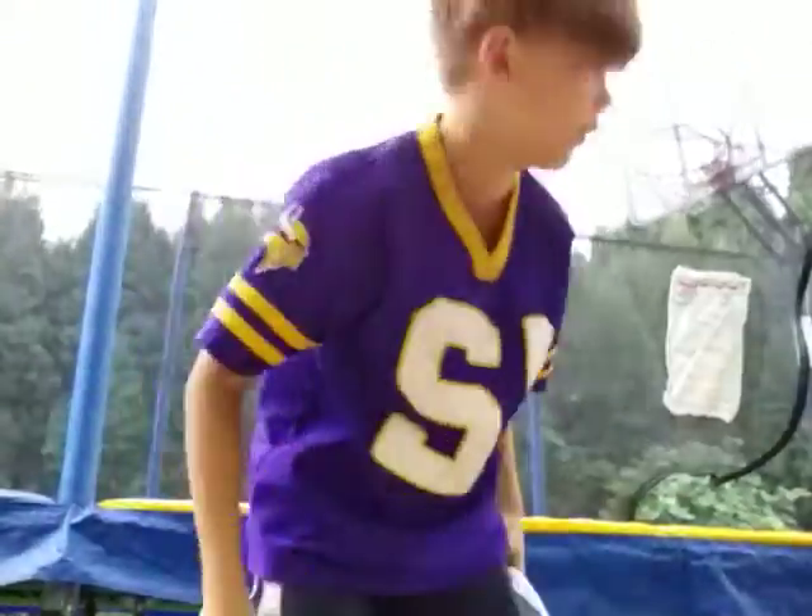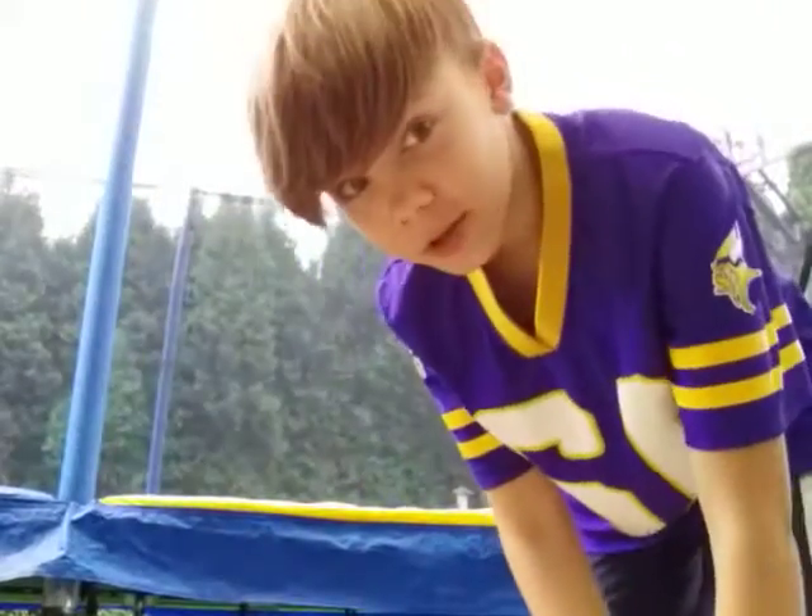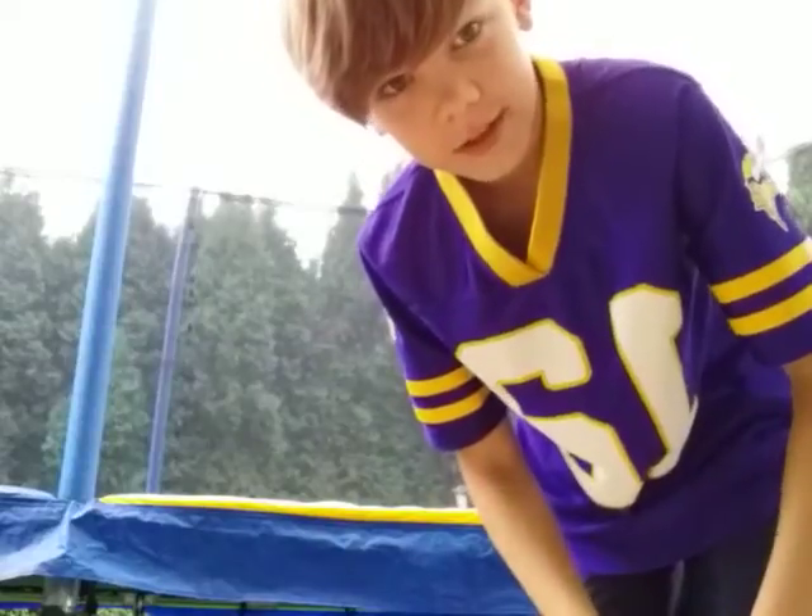Hello guys, welcome back to another video. Me and my brother made a new trick, it's called Dolphin. The Dolphin.